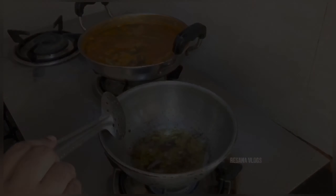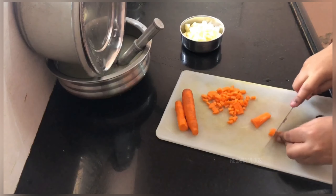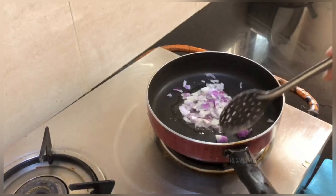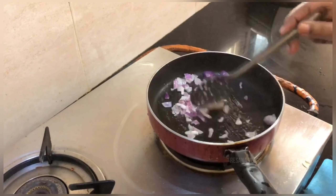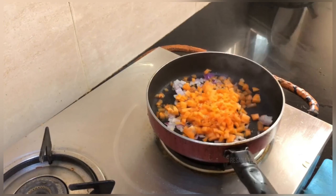You can check the link in the description of the video. Then we have some carrots — carrots are put in the pan and I will cook some carrots in the pan.